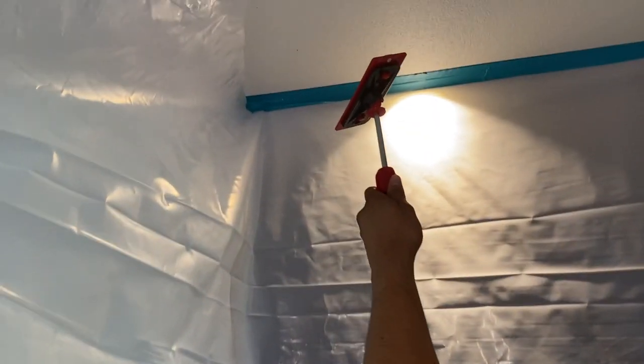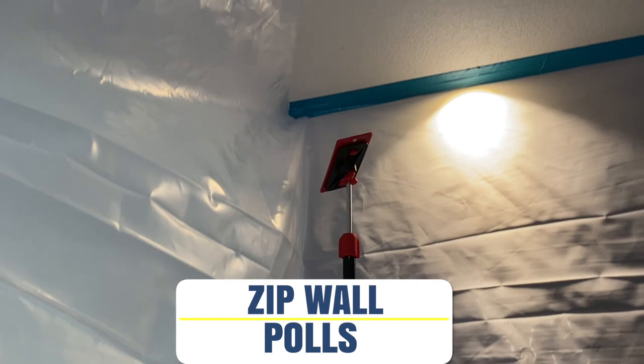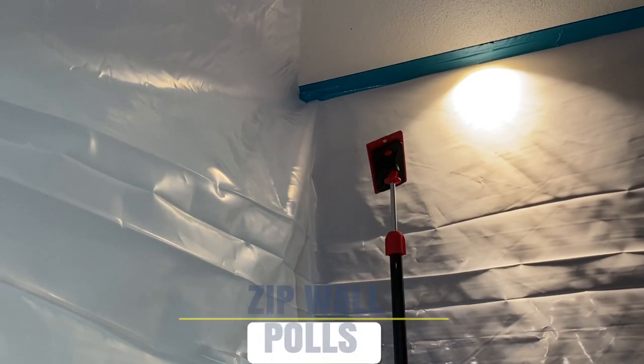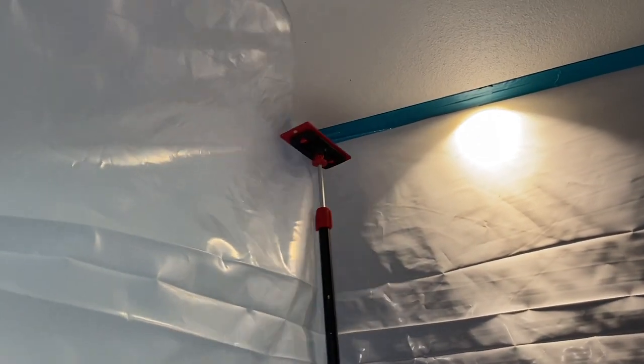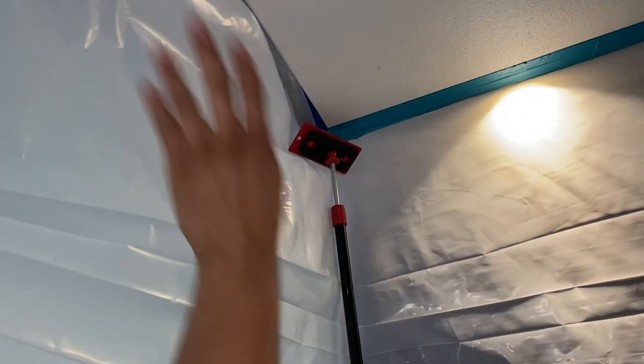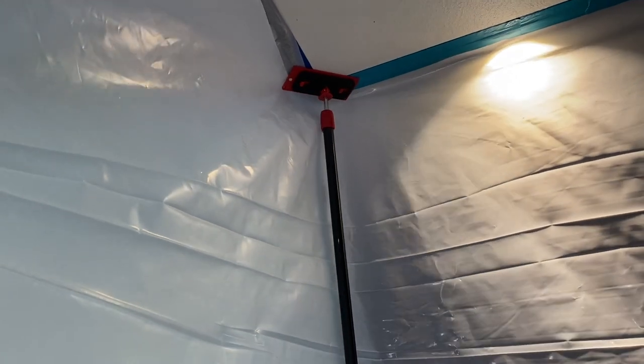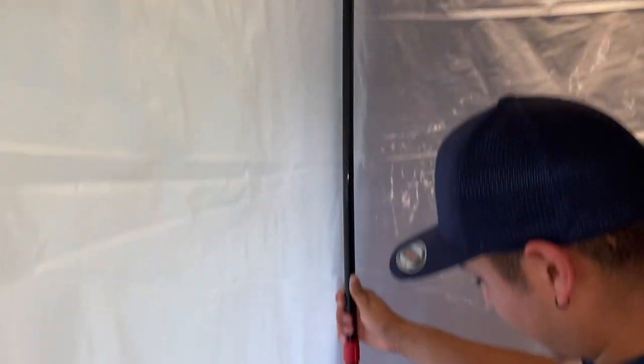When you're building a containment, we're big believers in the zip wall poles. This really helps with holding up the containment. The last thing you want is to do a demolition and have the containment walls fall. So this is just extra added protection for keeping your containment up.